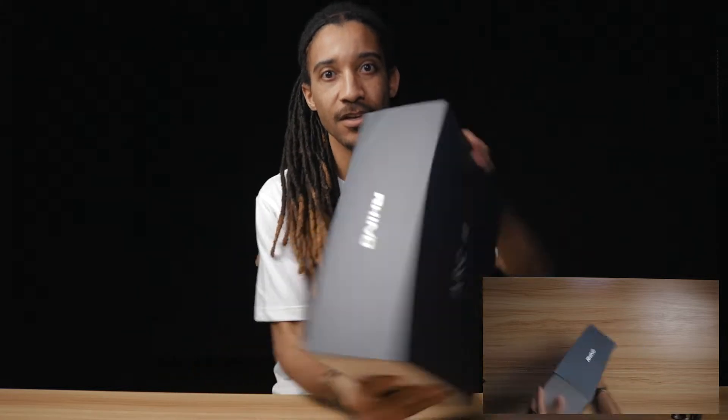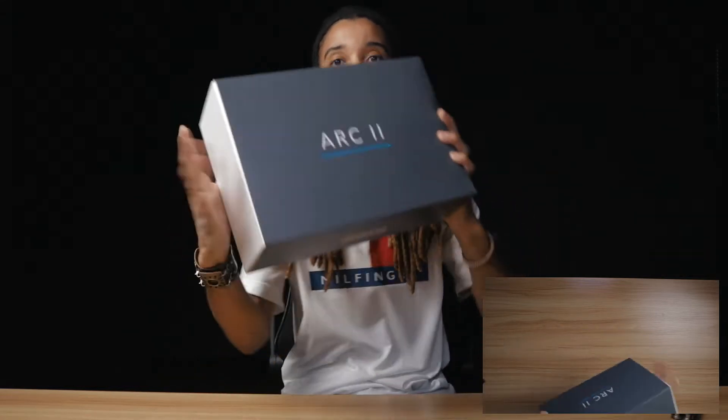Okay, so, as you can see, what we have here is the Rhino R2.